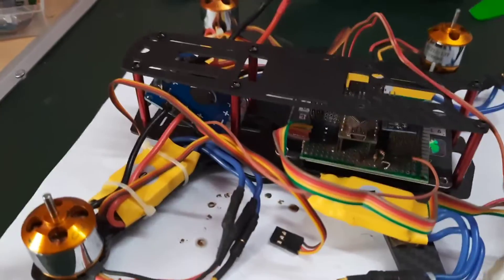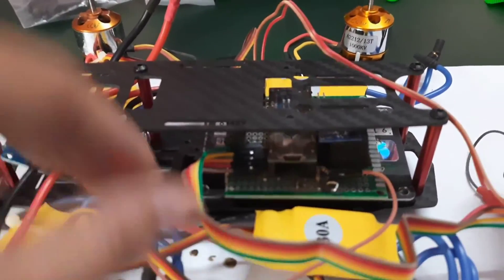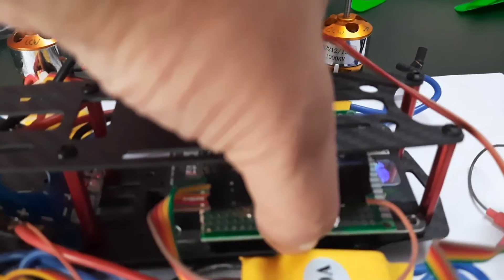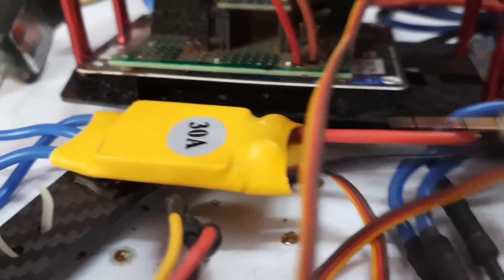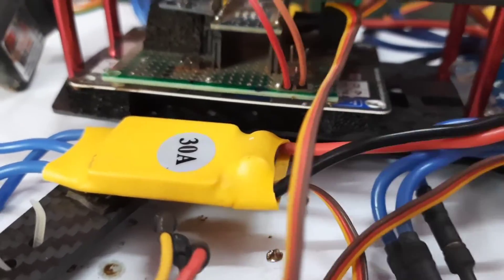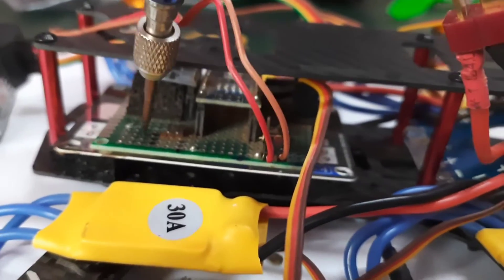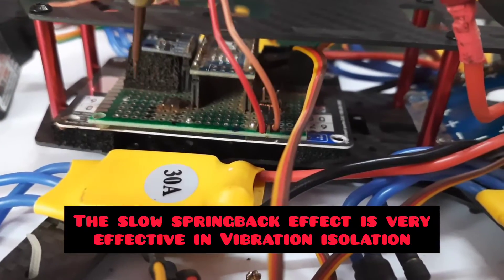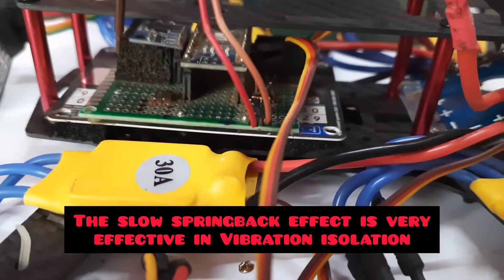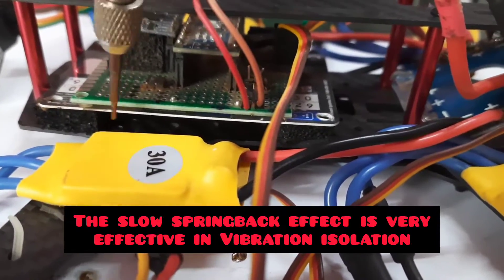I have also seated the flight controller — as you can see, there are four pieces of soft foam, two on this side and two more on the other side. The flight controller is sitting on very soft foam. The frequency response or time constant is very low, so I hope to isolate a lot of vibration frequencies from the flight controller.